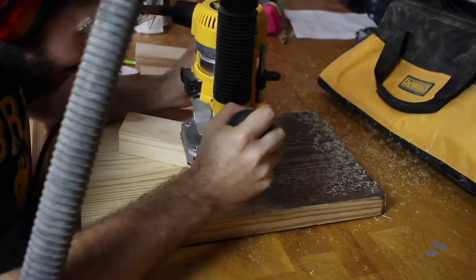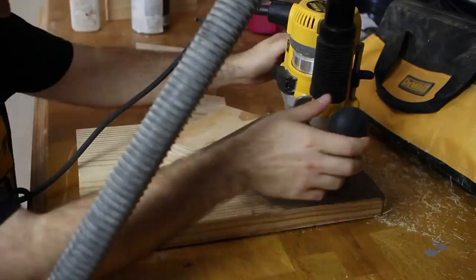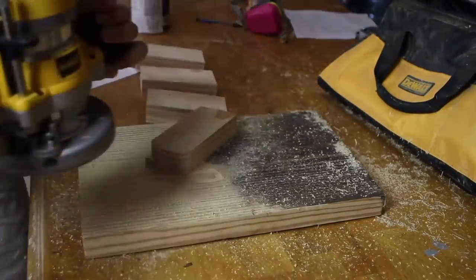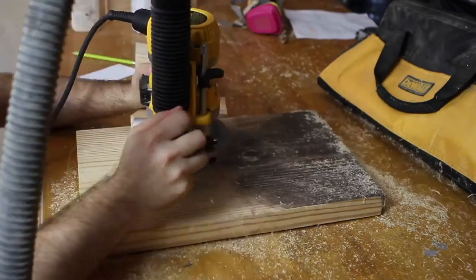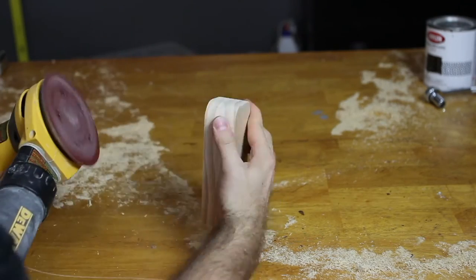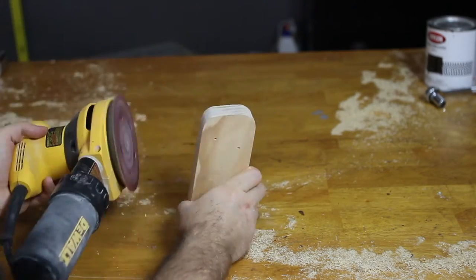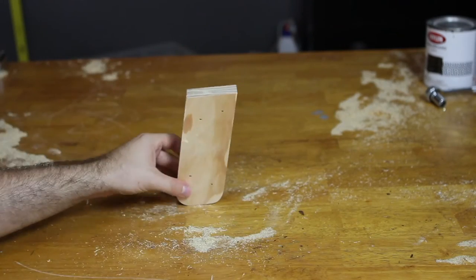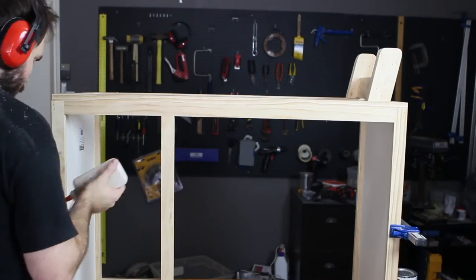I used a router to round off the bottom edges of the legs, and then used a sander to prep the legs for paint. Once sanded and ready for paint, I attached them with finishing nails to the bottom of the changing table.